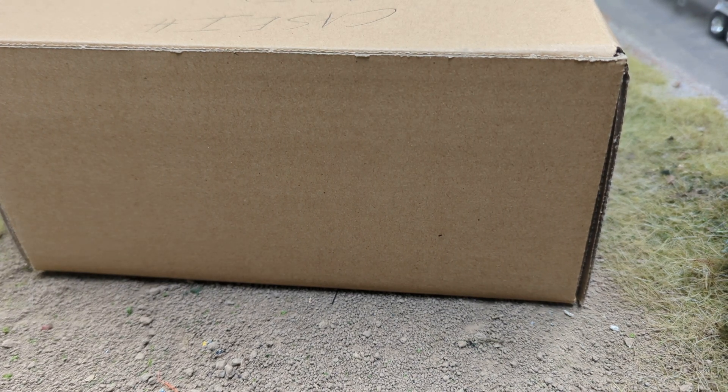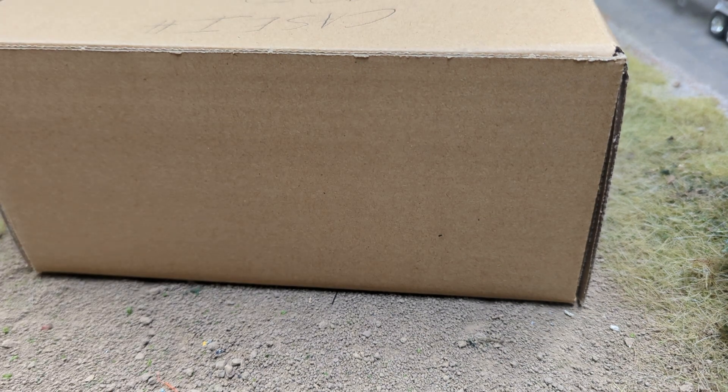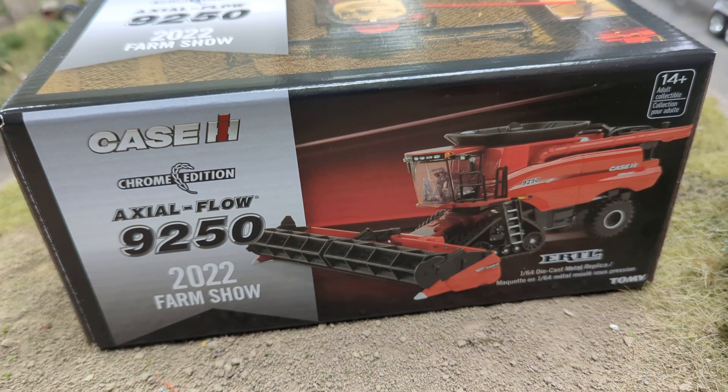Alright gang, Jason here for The Love of Trackers. Today we're going to review a brown box. Let me open this up. Alright, it is the Case IH 9250 2022 Farm Show Edition.